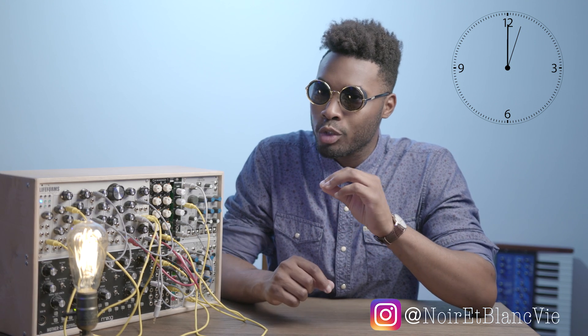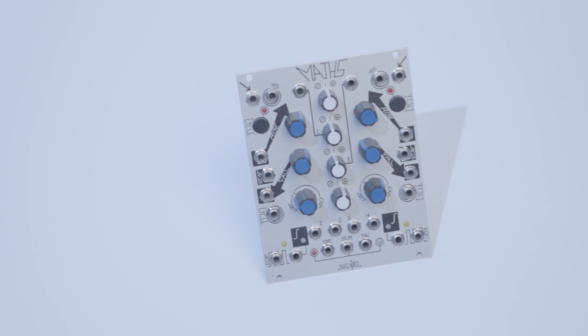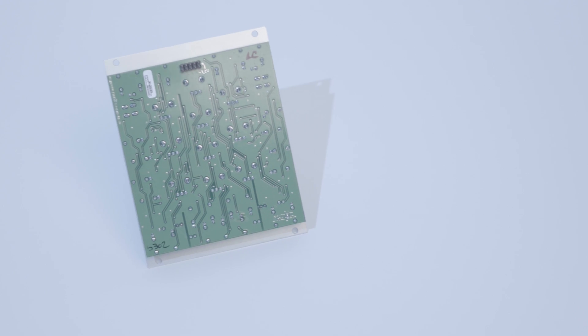Check it out, this is the MakeNoise MASK Eurorack module. Now I know this module can be intimidating at first glance, but let me assure you the power within the MASK module is more than the sum of its parts. MakeNoise describes the MASK module as an analog computer designed for musical purposes.